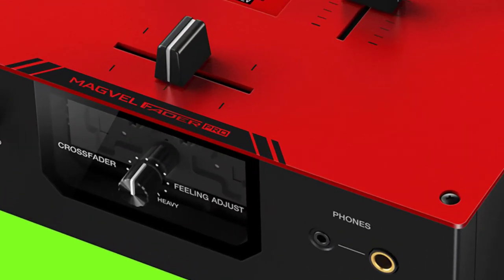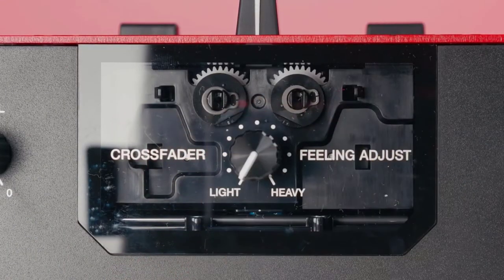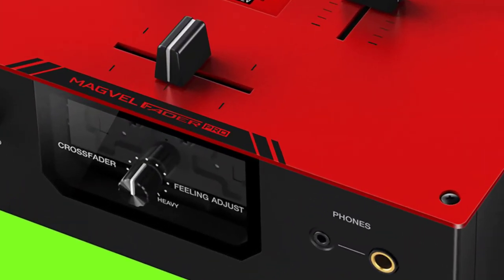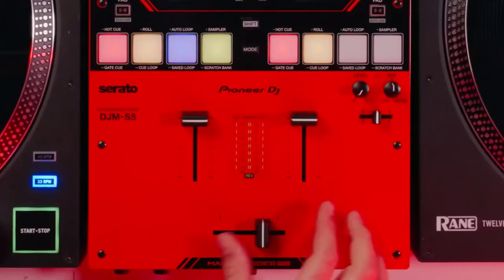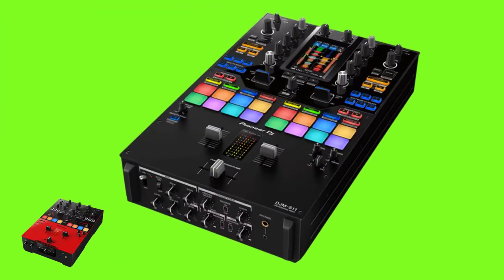Starting with the mixer section: on the Pioneer DJM-S5, the crossfader is the Magvel Fader Pro. The Magvel Fader Pro crossfader has a feeling-adjust feature so you can tweak the weight and get the level of resistance you like best. The knob mounting axis is highly rigid in the vertical direction, so it can handle energetic scratch techniques. This crossfader is also found on the DJM-S11 and DJM-S7.